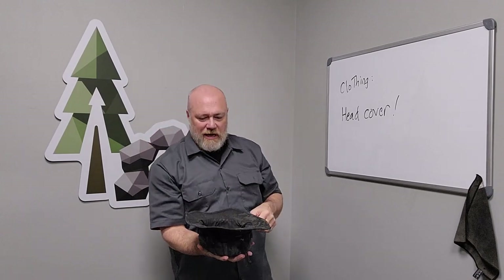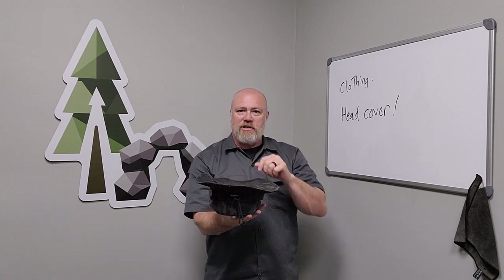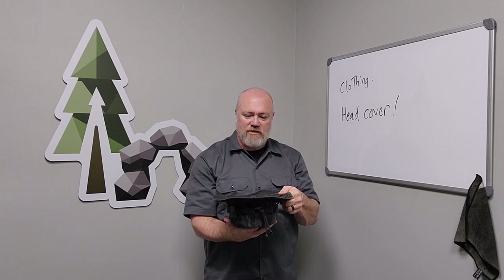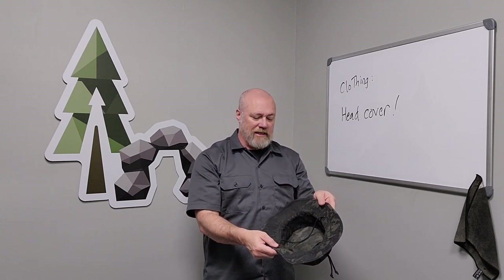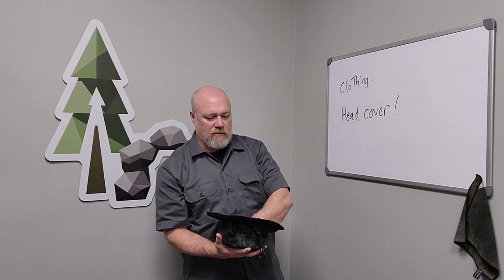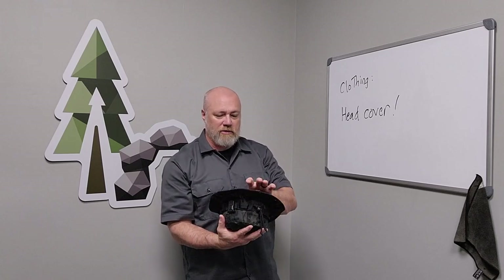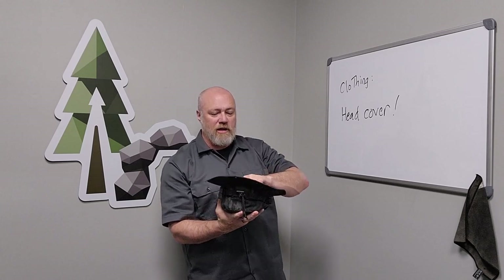I can flip it upside down. Sometimes I put a sheet of plastic or a garbage bag in it, fill that with water, and use it as an improvised bucket or pail for washing up or cleaning dishes. You can also use it as a container for collecting berries, roots, and different things. I don't collect many mushrooms, but the boonie hat has a lot of different uses besides just head covering — though head covering is where it excels.